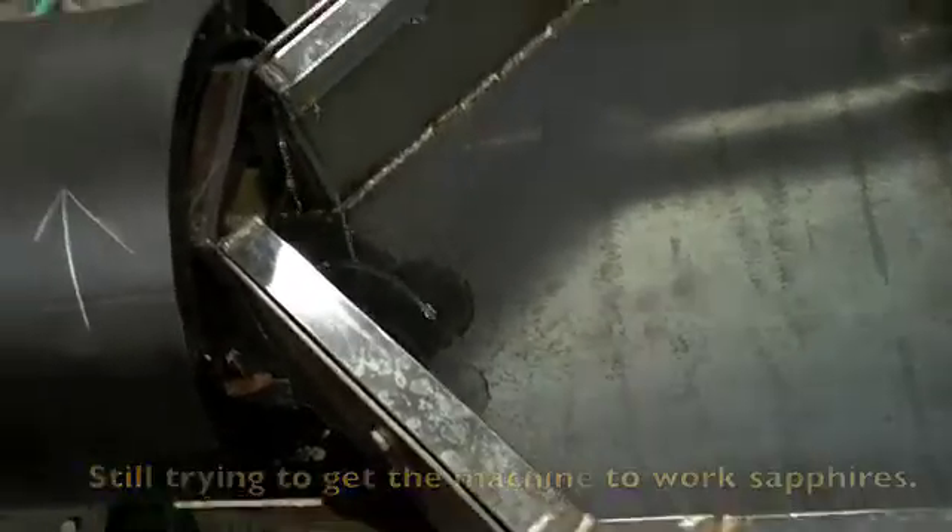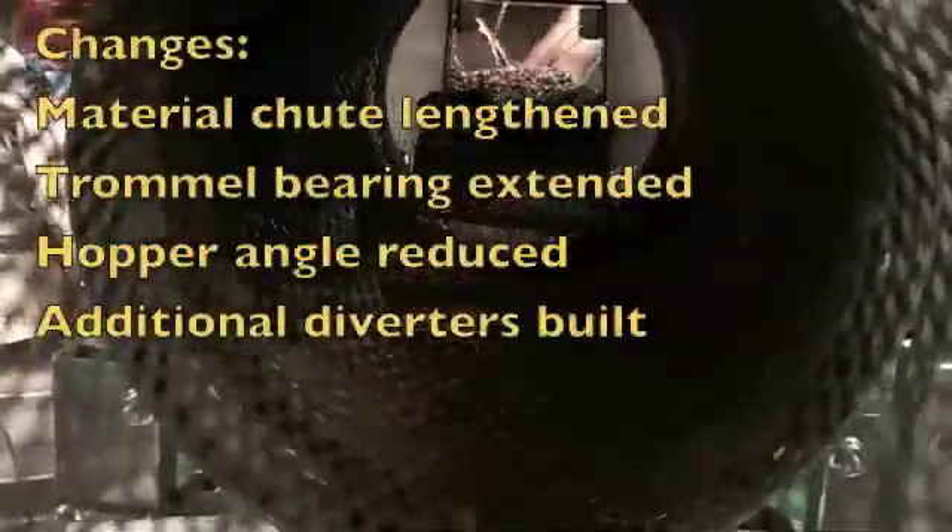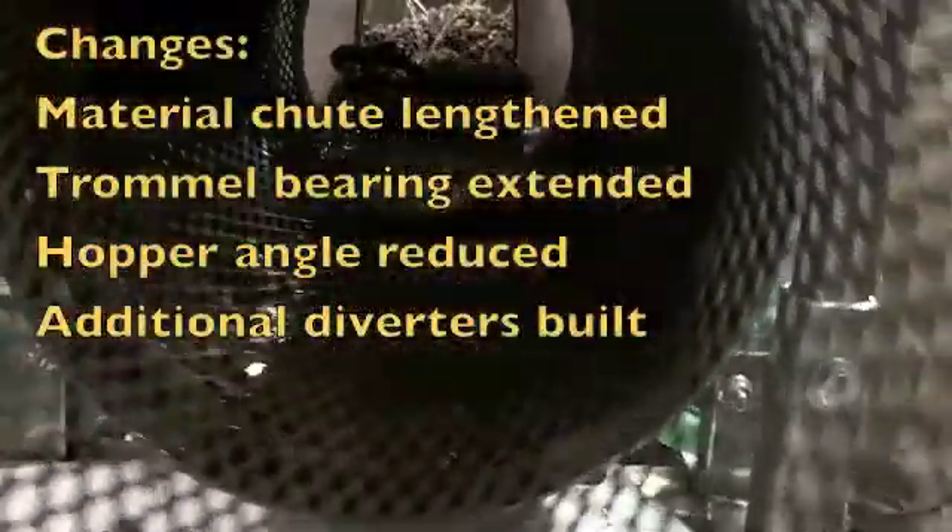I'd say we have a flow problem. The hose is probably still half frozen. It's feeding at a much more respectable rate.